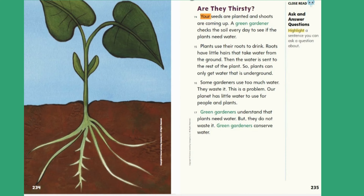Are they thirsty? Your seeds are planted and shoots are coming up. A green gardener checks the soil every day to see if the plants need water. Plants use their roots to drink. Roots have little hairs that take water from the ground. Then the water is sent to the rest of the plant. So plants can only get water that is underground. Some gardeners use too much water — they waste it. Our planet has little water to use for people and plants. Green gardeners understand that plants need water, but they do not waste it. Green gardeners conserve water.